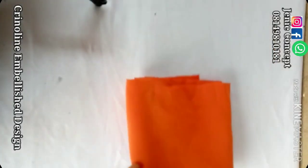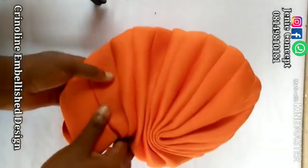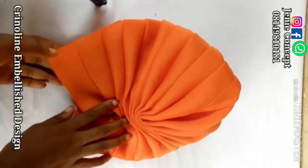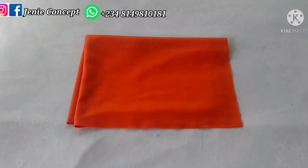For this tutorial we're going to be working with the scuba fabric. Our design has a turban cap, and it has this flap on one side with crinoline embellishment. First and foremost we need a turban base — I have done mine. This is the gathered turban cap. Before we proceed to our design, we'll start with how to make the gathered pleated turban cap, and thereafter we'll make the multiple design on it.